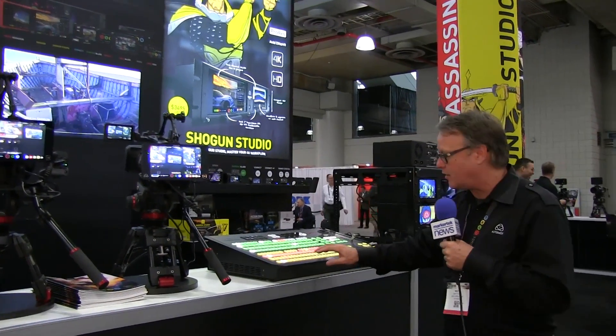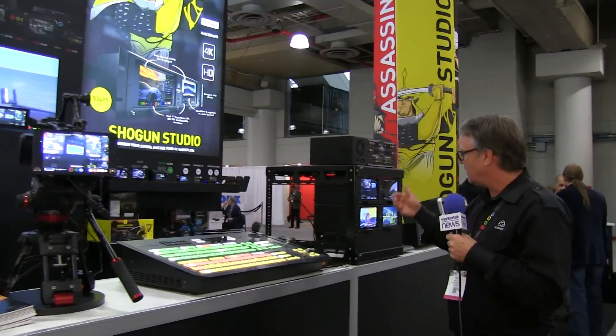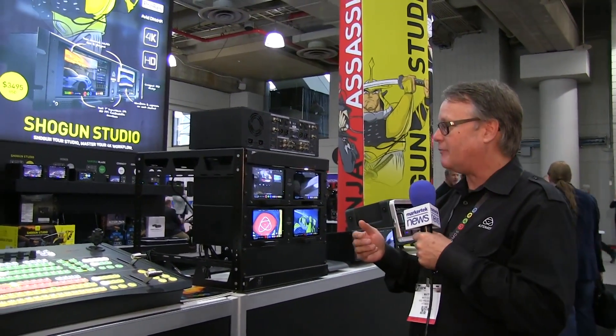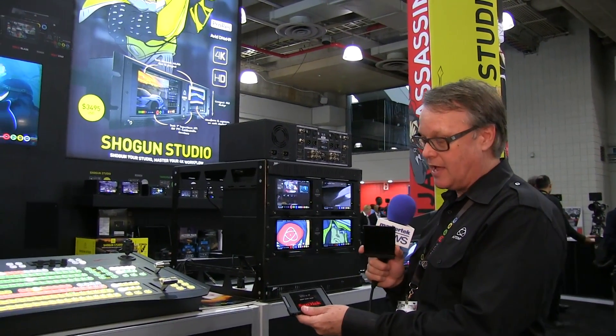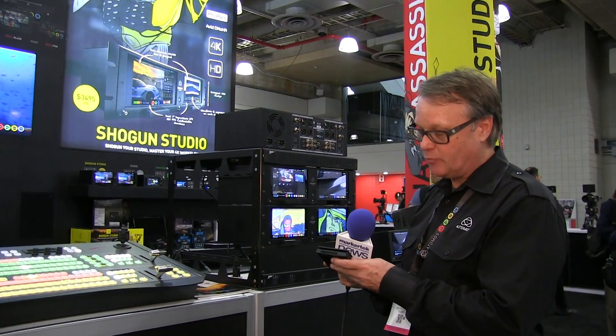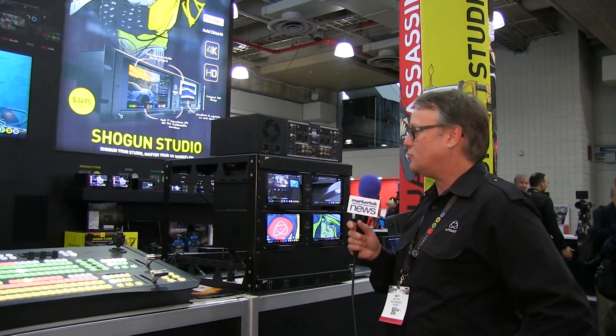Those HD-SDI feeds go into our switcher here, and then we take the output from the switcher into our Shogun Studio rack. We record directly to an SSD or a spinning disk drive, depending on what format you're using. The same caddy is used in all Atomos products, including the Shogun Studio.